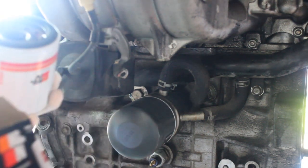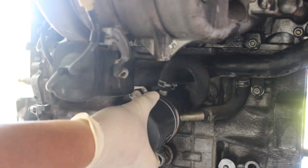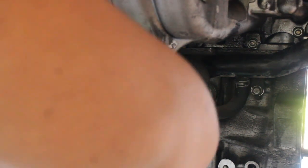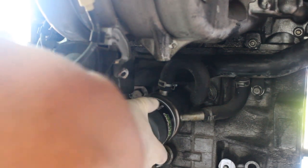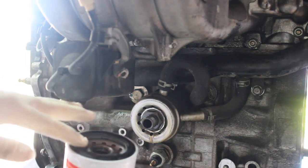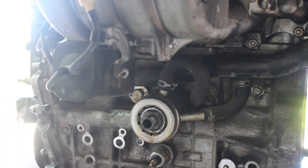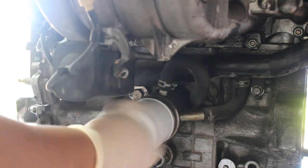Make sure to have something under the engine. Get some clean oil and rub it on the ring on the inside of the filter. Put it in until it's hand-tightened — nice and snug.